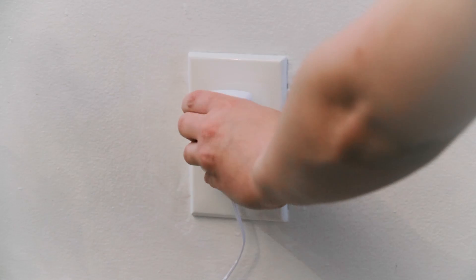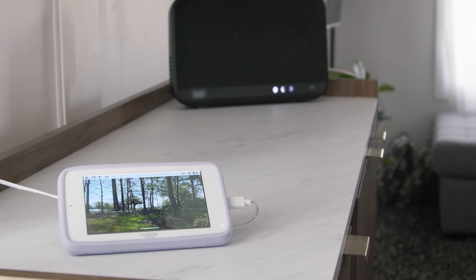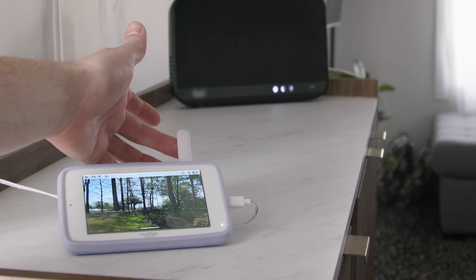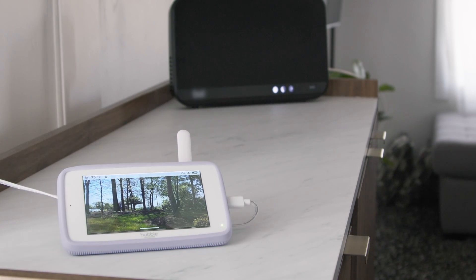Plug the monitor into power and make sure it is on. Lift the antenna in the upright position for the best signal and make sure the unit is within 15 feet of the internet router.